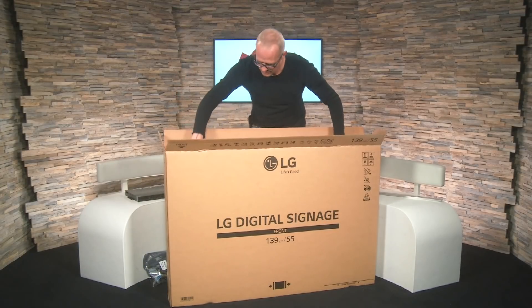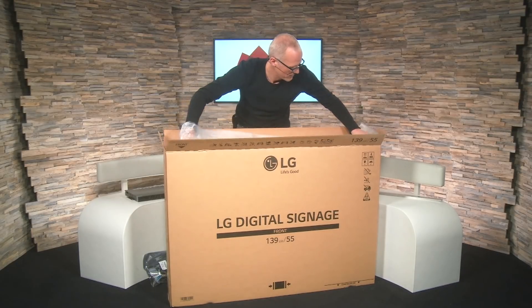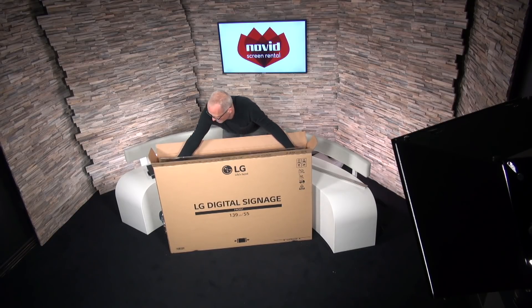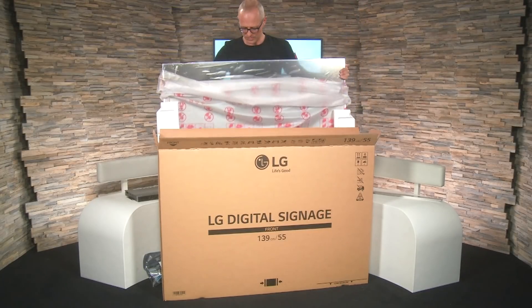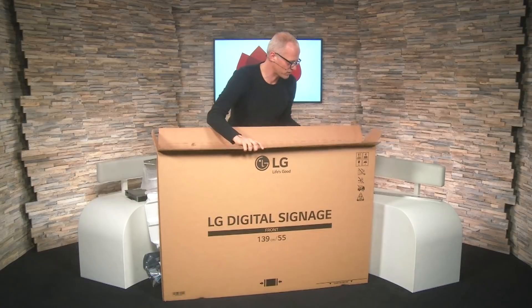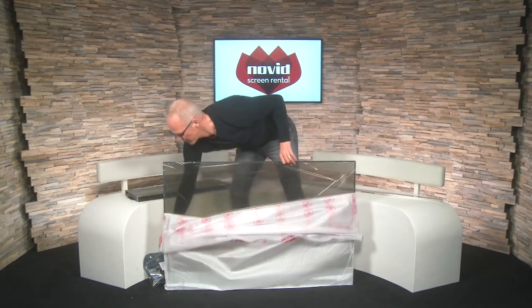I'll put the connector box aside. The screen weighs nothing so it should be feasible to lift alone. And since I'm behind it you should immediately get a good idea of how transparent it is. I'll just lift it out — and there we have it. It weighs like four or five kilos. Just getting rid of the box; we don't need that one anymore. More styrofoam, and there we have it.